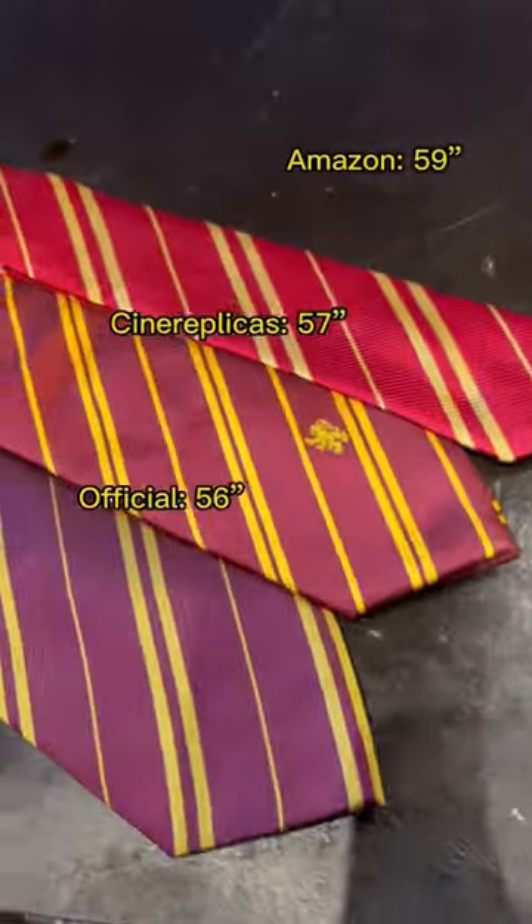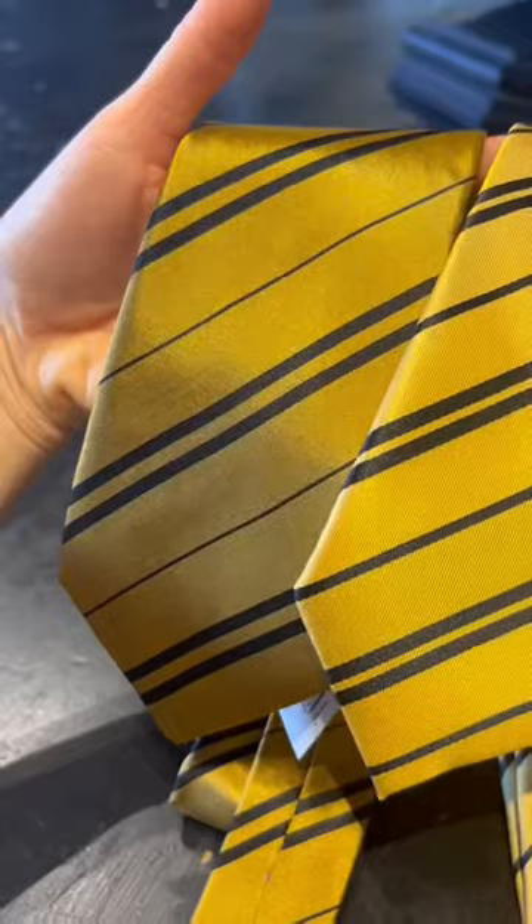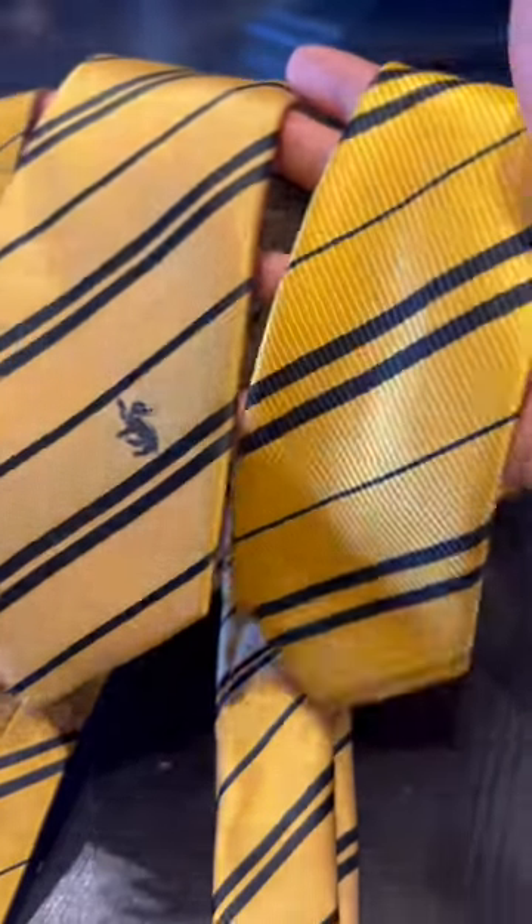When it comes to the actual length of the neckties, the Amazon tie turns out to be the longest, despite it also being the skinniest. Material-wise, we've got silk for the official, microfiber fabric for the Cine Replicas, and polyester for the Amazon.